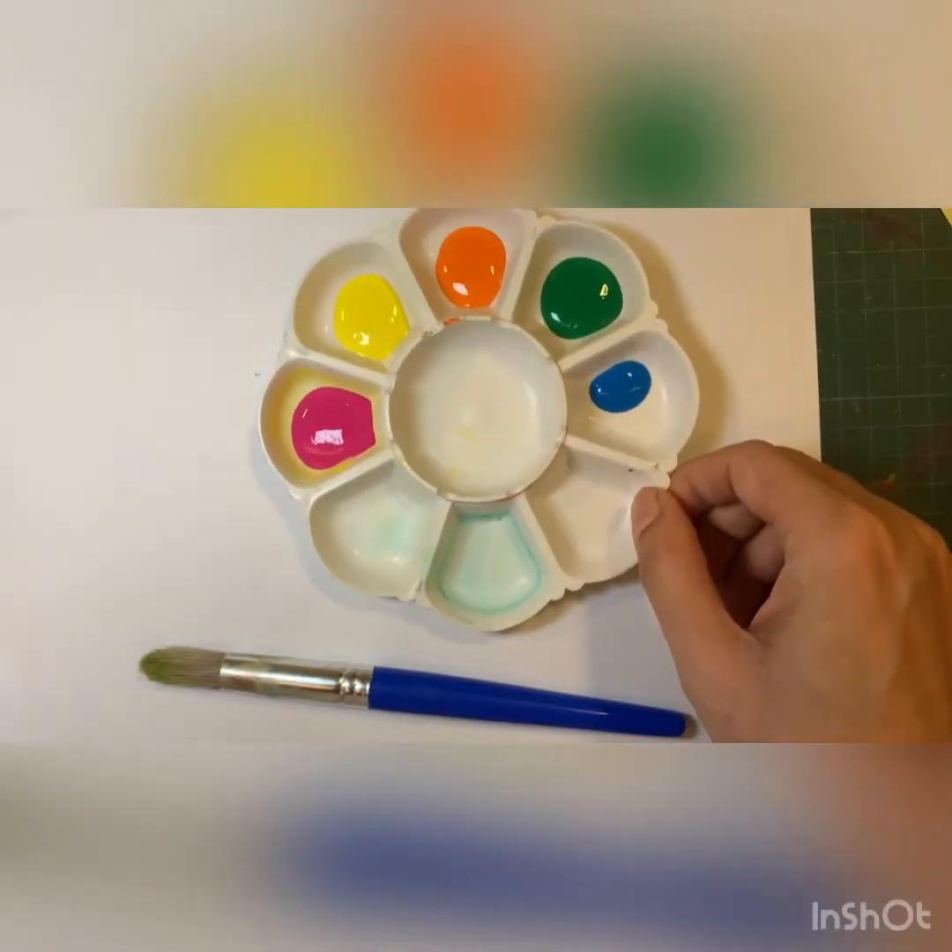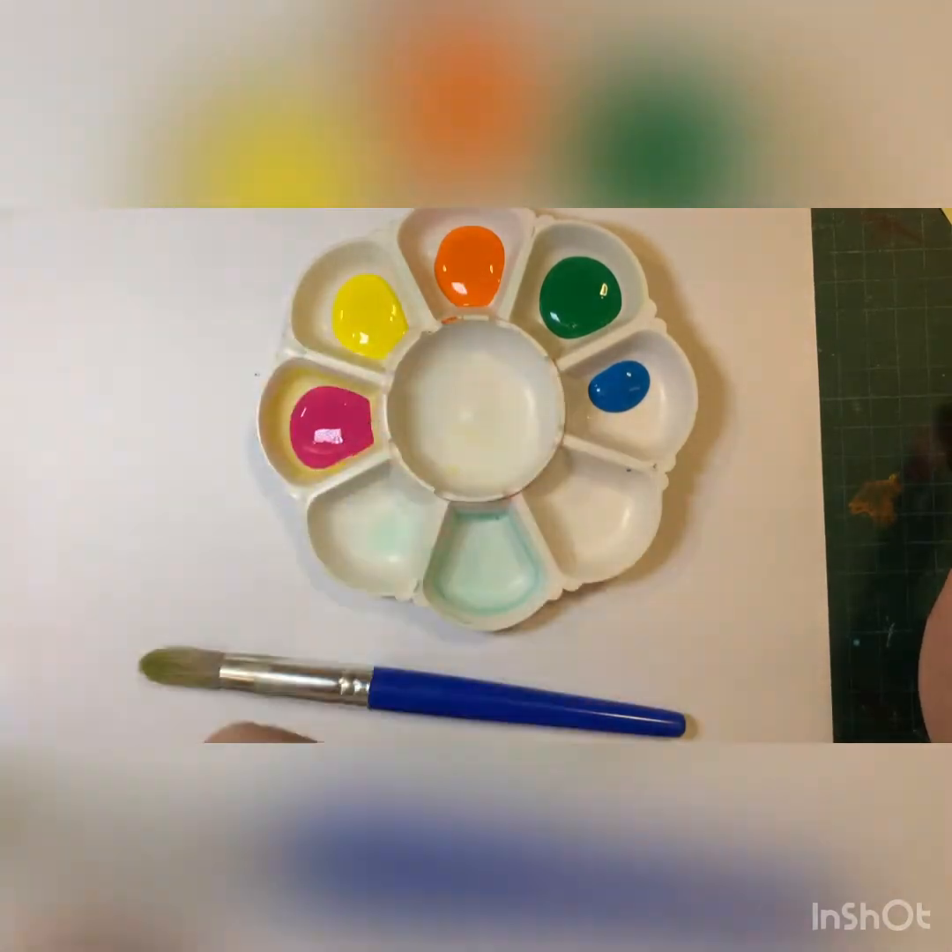You will need these colors: pink, yellow, orange, green, and blue.